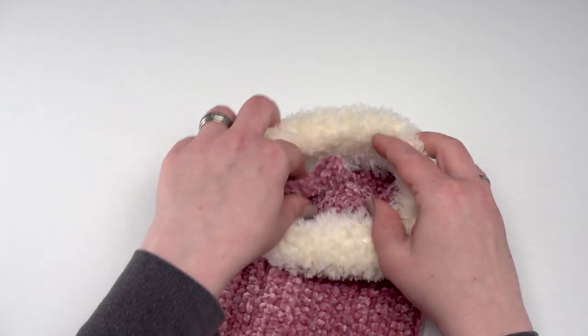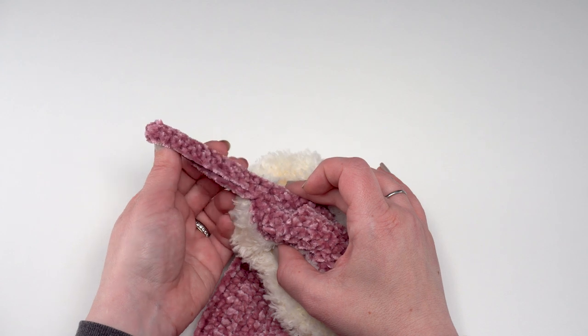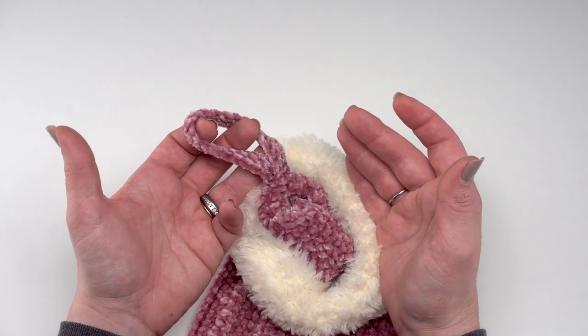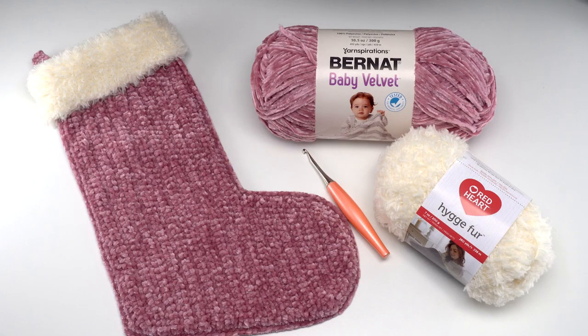The optional hanging tab is just Bernat Baby Velvet: chain 25, skip the chain closest to the hook, single crochet in each remaining stitch for 24 stitches, then chain 1 and single crochet across — just two rows of 24 single crochets. Make it longer or shorter to fit your needs, then sew it right to the top of the stocking. That's how to crochet the velvet and fur Christmas stocking! If this video helped, please give it a like, leave questions in the comments, and go to the link in the description for the written pattern and supply links. Please subscribe to the Moogly channel — thanks so much for watching, and happy holidays!